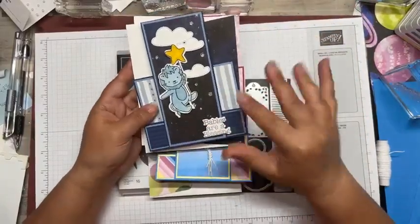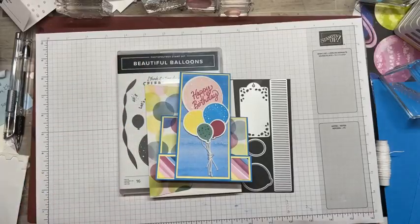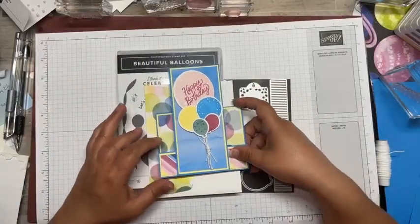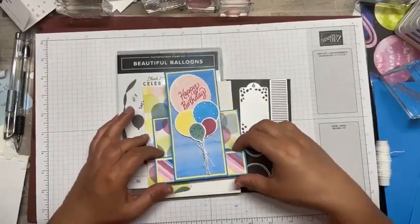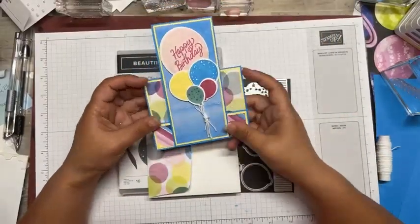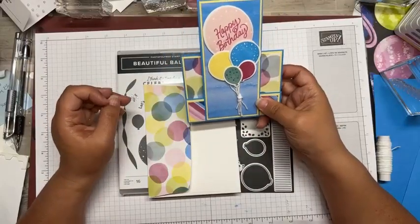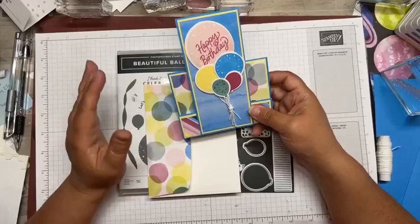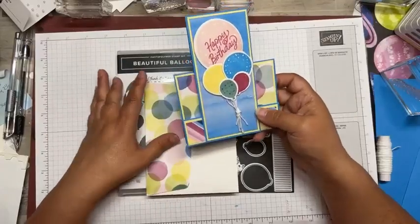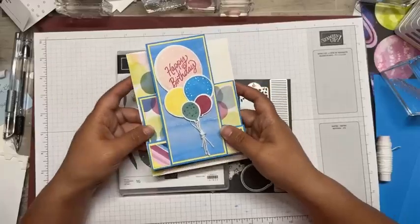Once I got these started I was like, let's see what I could do with the balloon set and we'll do that for tonight's card. So this is today's card using the bright and beautiful balloon set. It's a faux sidestep - super fun, super easy. You can do those sidestep cards where you cut and fold, but I can't ever hardly get it right. So this one's so much easier.